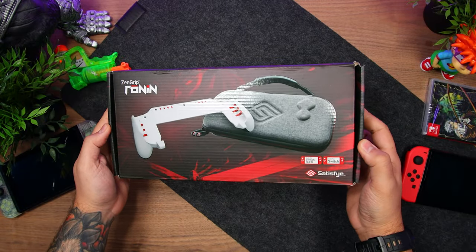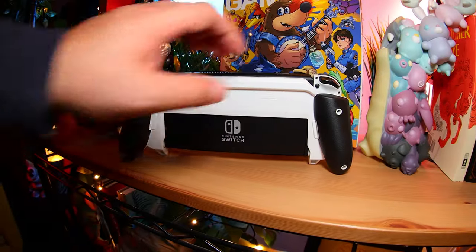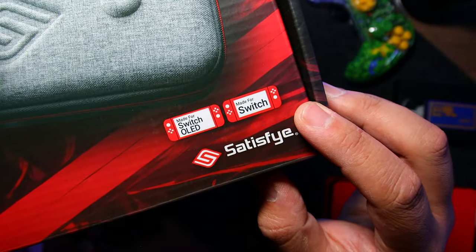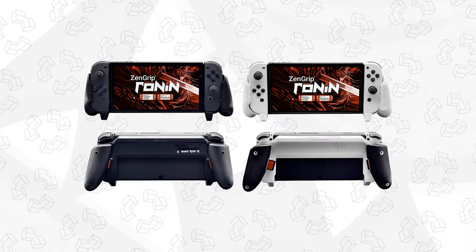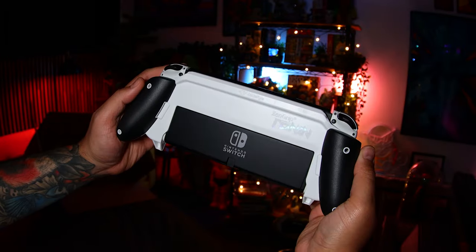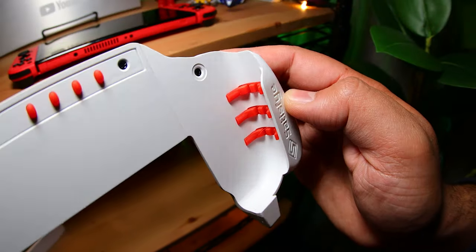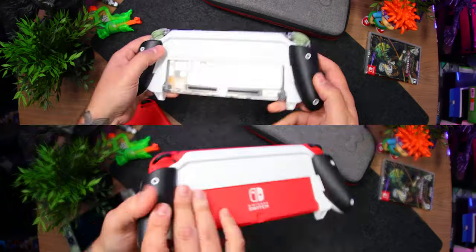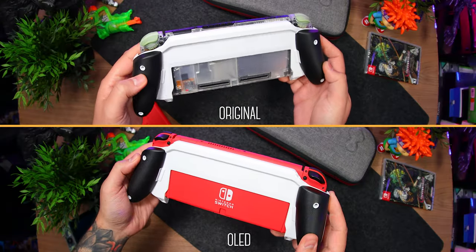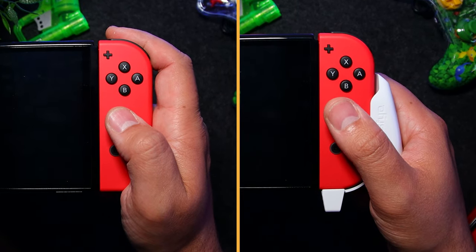Satisfy's Nintendo Switch Zen Grip is back, but now it's dockable. This is the Ronin. It's compatible with both the normal and OLED Switch in either black or white, and you can also get it bundled with one of their carrying cases. It has everything we loved about the original — their silicone spacers, which help avoid damaging the console, but also make it so both versions of the Switch can fit. The asymmetrical design correctly positions your thumb over the right analog stick.